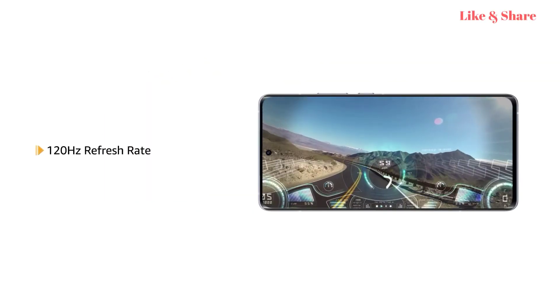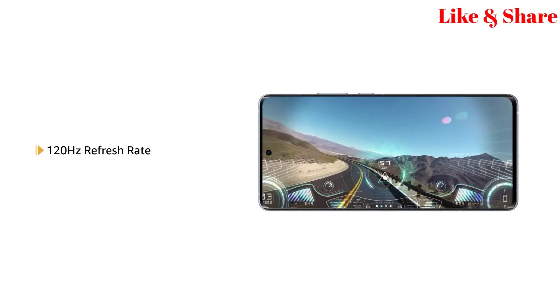With a 120Hz refresh rate, you can play high-speed games on the phone without blur.